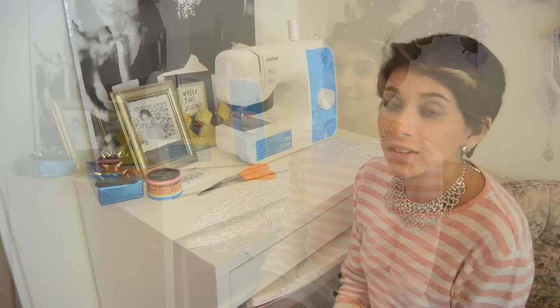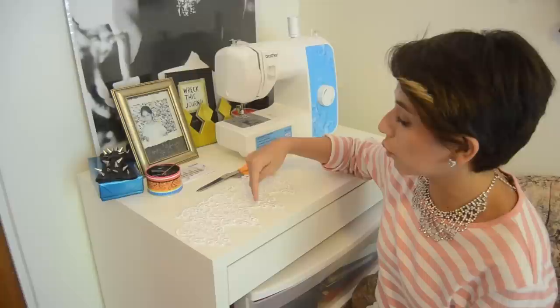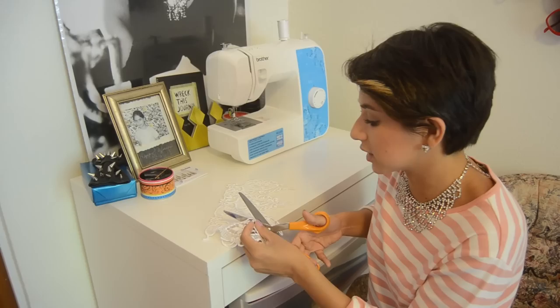So the first step, we're going to take our lace trim and we want to cut a triangular shape out of one of the pieces of the lace. We'll just do that first and then I'll show you guys what mine looks like.